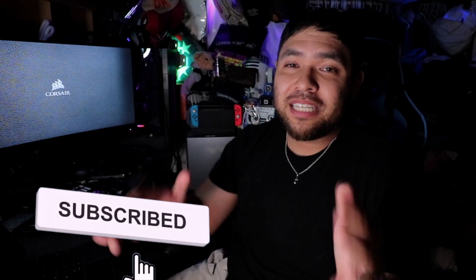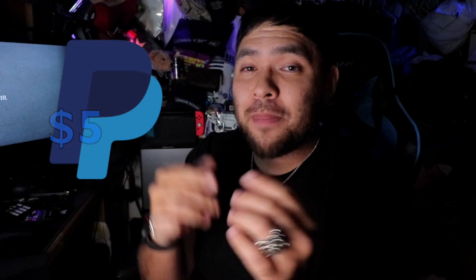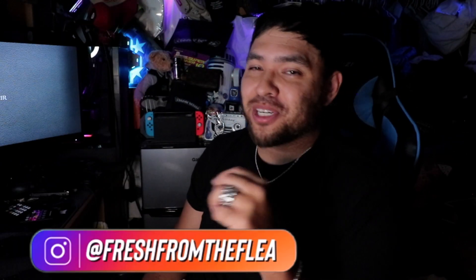I hope this helped. Please do subscribe to the channel — I am back so more videos are coming soon. Also, I do legit checks: $5 via PayPal, hit my DM at fresh from the flea and we'll get it started. Hit that sub button because more videos are coming. This was Mick from Fresh from the Flea.